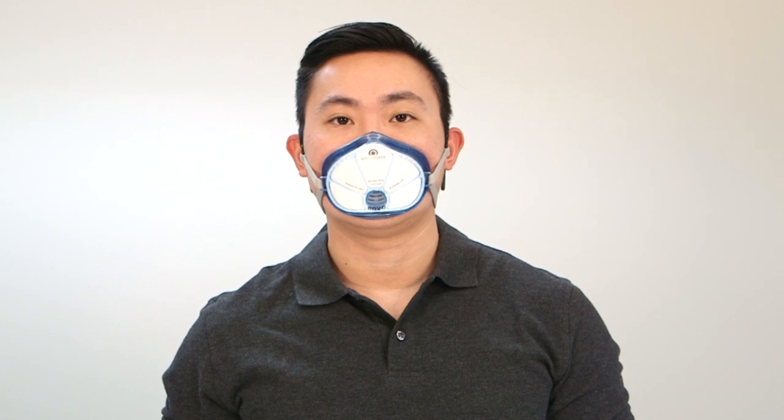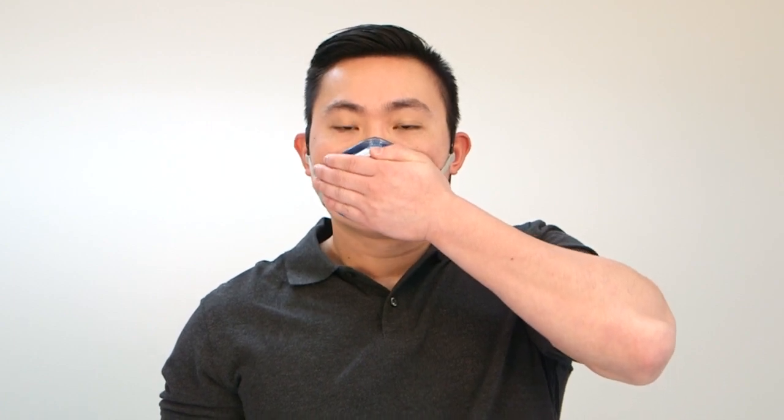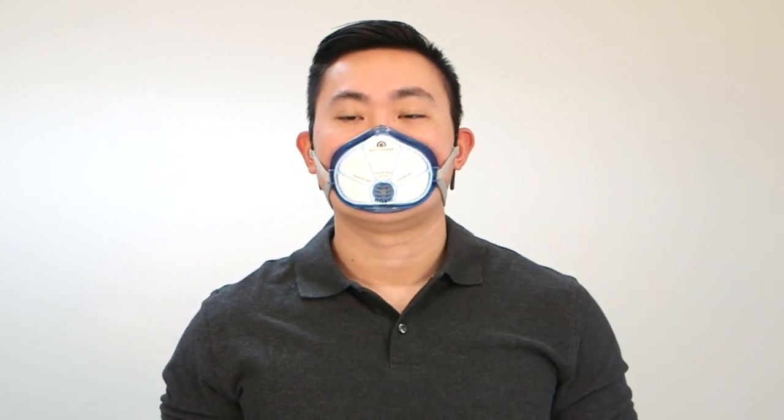If your mask leaks, your goggles may fog and you will let harmful particulate in. Check your mask seal by placing hands over the filter area to block air and inhale. The air gel cushion should compress during inhale. If you cannot feel the air gel pressing into your face, adjust the mask and try again.